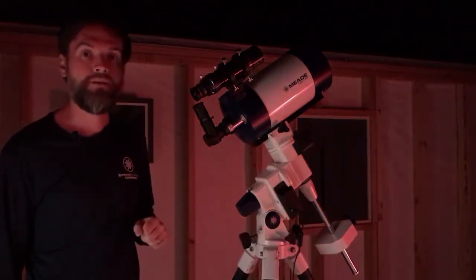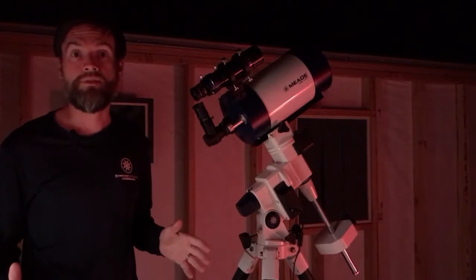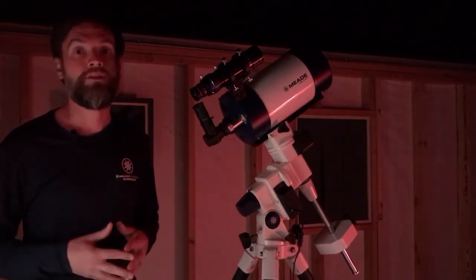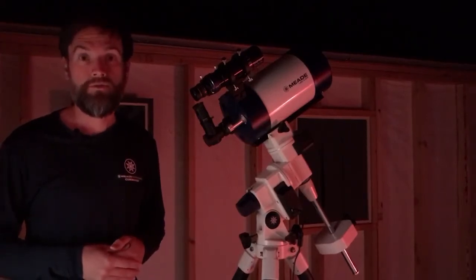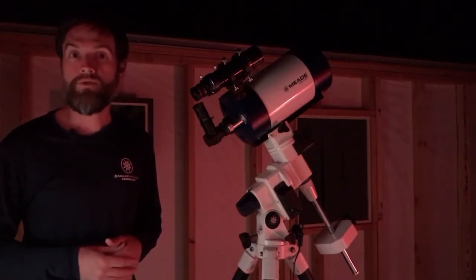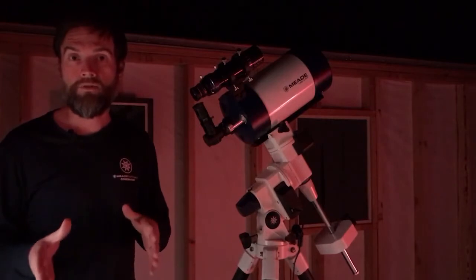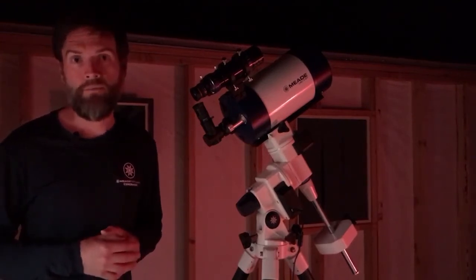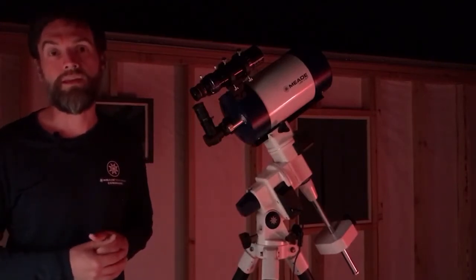With Polaris centered in the eyepiece we are now less than one degree from being perfectly polar aligned. At this stage our polar alignment is good enough to proceed to a go-to alignment with your AudioStar hand box. You can track objects across the night sky for the duration of the night without having to make many adjustments to keep objects centered. You can also start taking astrophotos — short exposure astrophotos, lunar imaging, planetary imaging, even some short-exposure deep sky objects. For a quick observing session you really don't need more polar alignment than this.